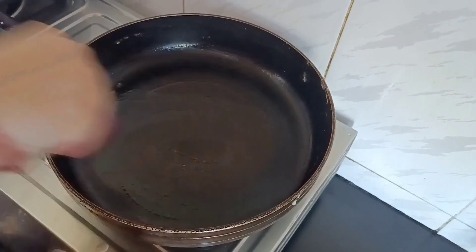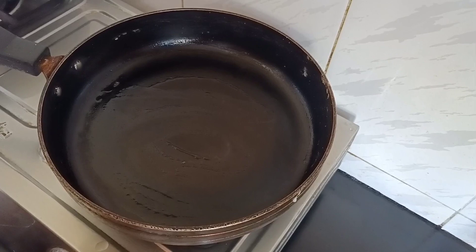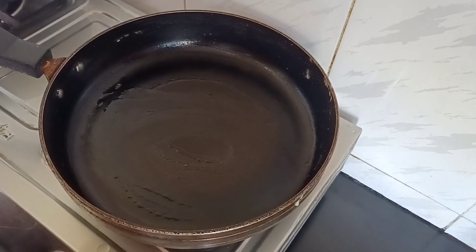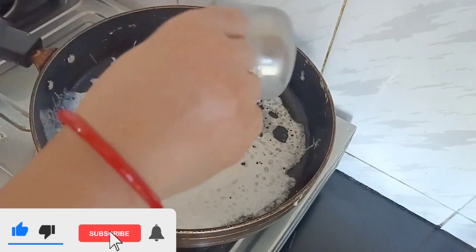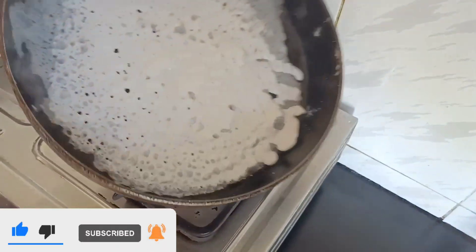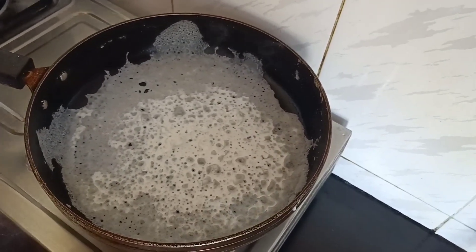Now let's grease our pan with oil. Here I have taken an onion for greasing — you can also use a brush. Take half a cup of batter and pour it onto the pan, spread it a little, and cover it with the lid. Keep it for one minute.